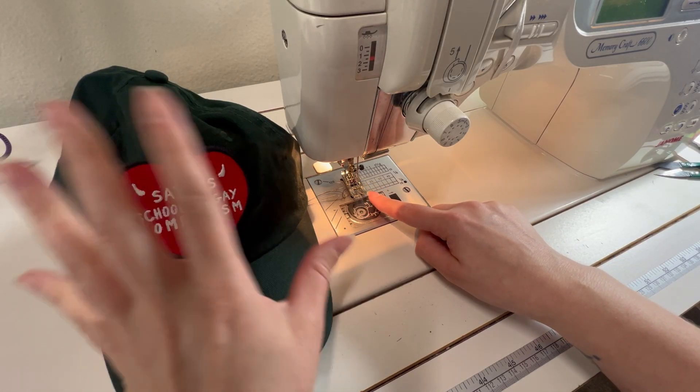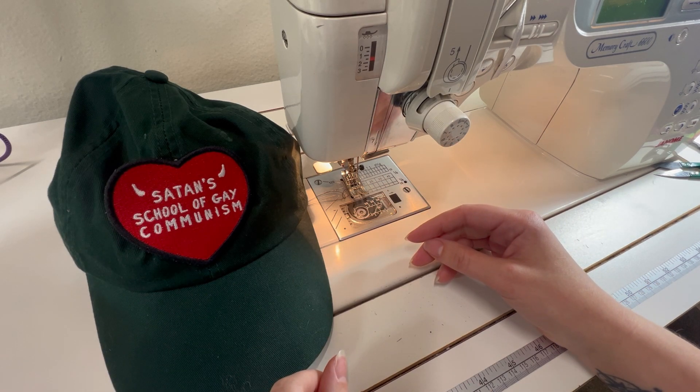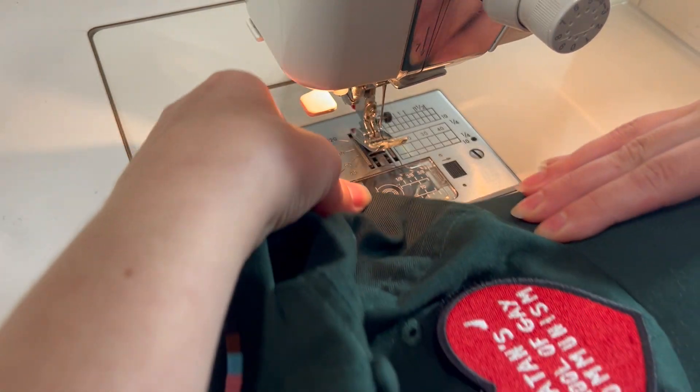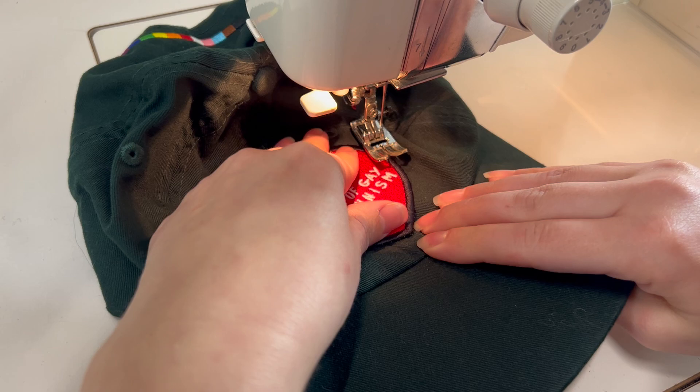For this, I should use a walking foot, but because of the shape of the hat it's really hard to move around the hat when it's there. So instead, I'll just use my regular foot and I have my machine set to about a 3.5 stitch length.